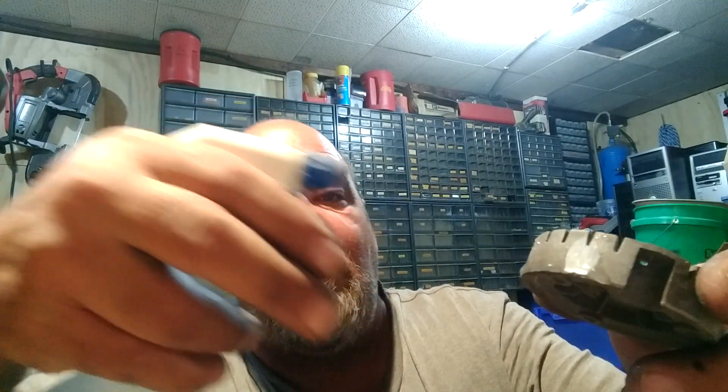Now, for something like the burner off a grill — by weight I can tell that it's cast aluminum. So you grind your spot, and then you spray it. And you see, nothing happens. It stays silver. That's cast aluminum. Works every time.